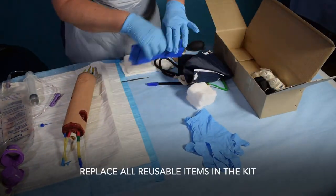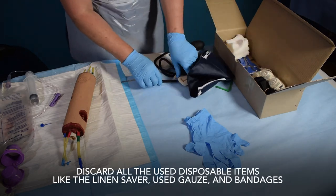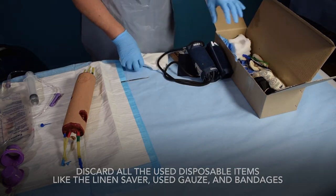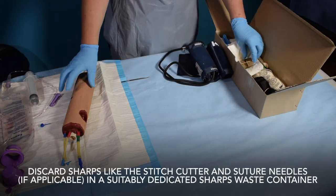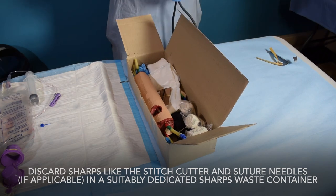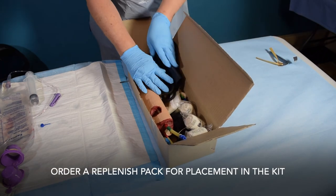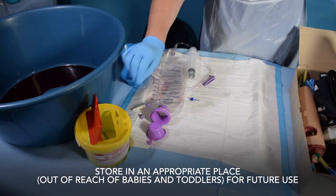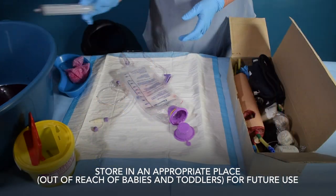Replace all reusable items in the kit. Discard all used disposable items like the linen saver, used gauze, and bandages. Discard sharps like the stitch cutter and suture needles, if applicable, in a suitably dedicated sharps waste container. Order a replenish pack for placement in the kit. Store in an appropriate place, out of reach of babies and toddlers, for future use.